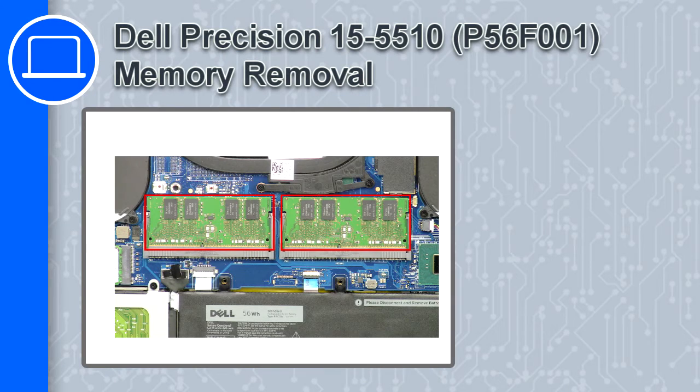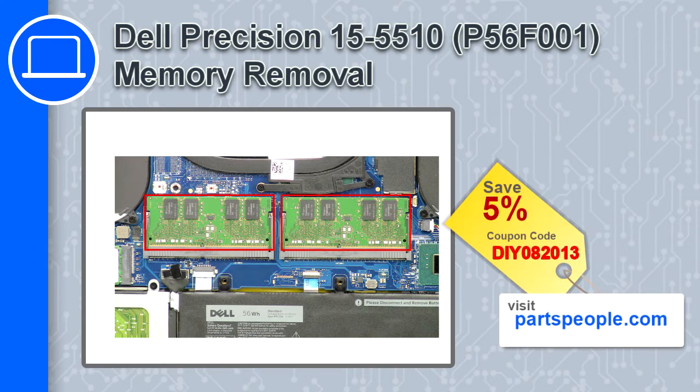What's up, this is Ricardo, and in this video I'll show you how to remove the memory from a Dell Precision 15 version 5510. If you're looking for parts for this laptop, go to our website and use this coupon for a 5% off discount.